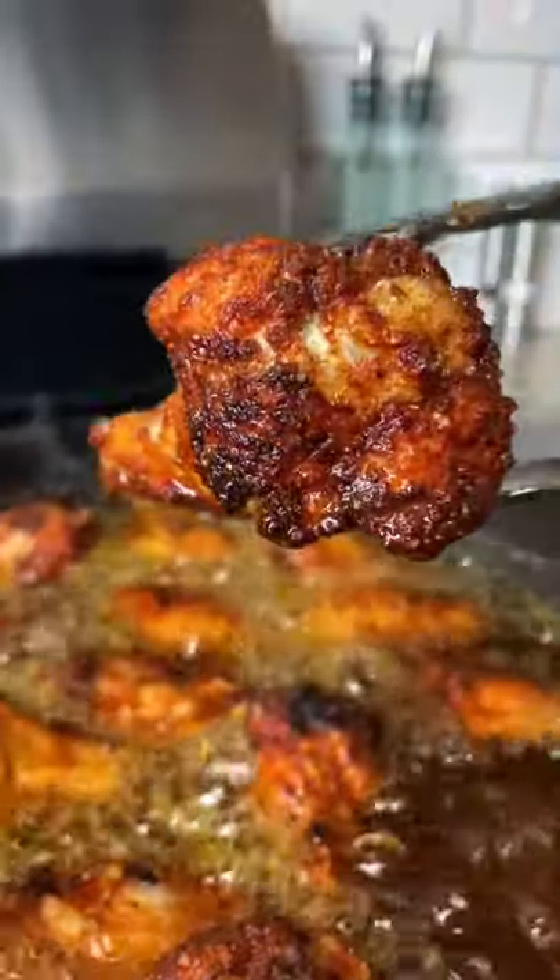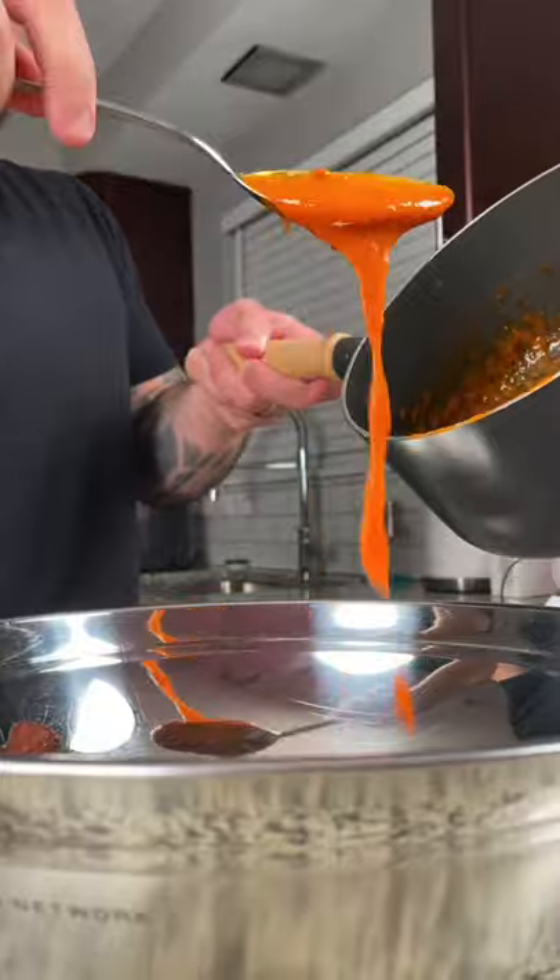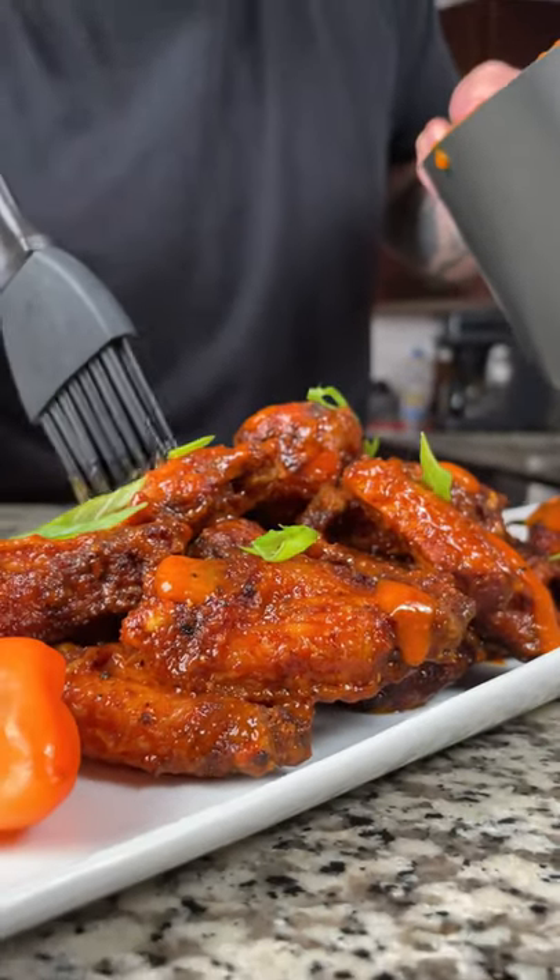Next, heat your vegetable oil to 350 degrees and fry your chicken wings for 12 to 15 minutes. Place your chicken wings in a large bowl, coat them generously in your mango habanero buffalo sauce, and get ready to enjoy one of the tastiest hot wings you ever had in your life.